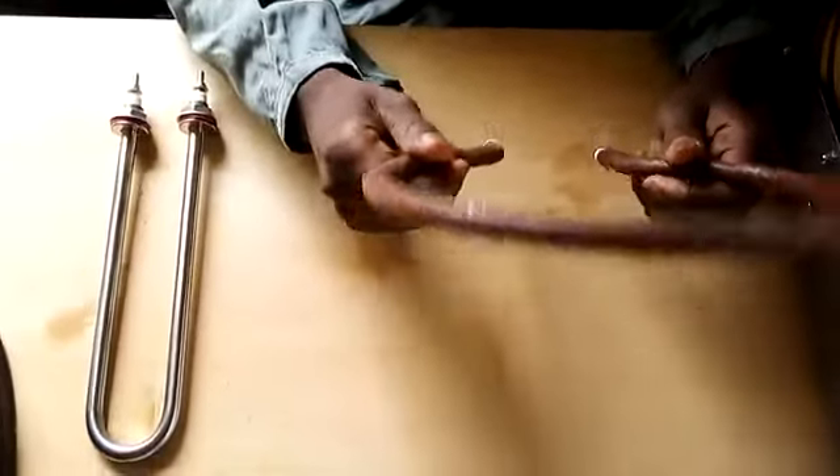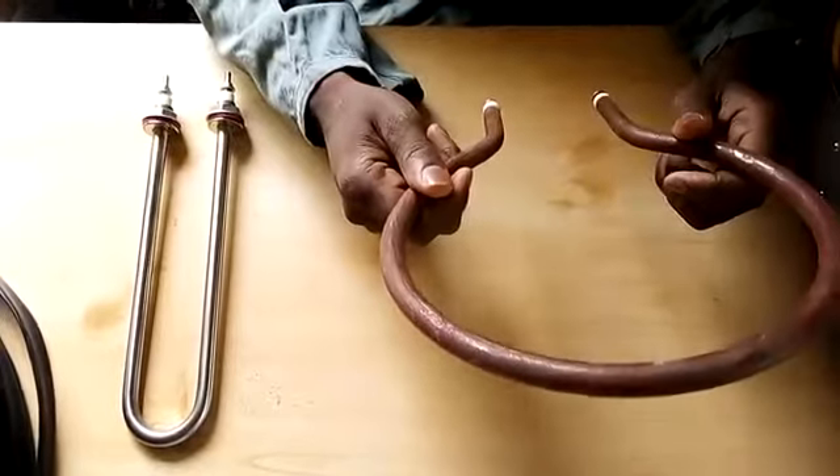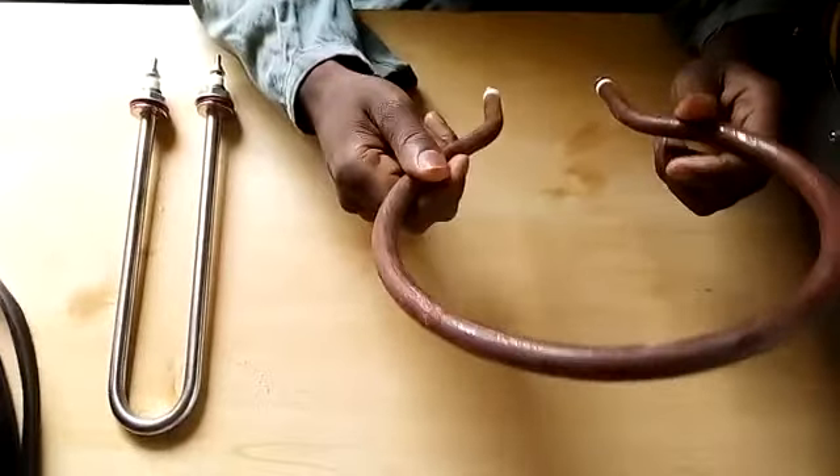For the heating elements, we've got 100 watts, 200, 300, up to 500 watts in stock.